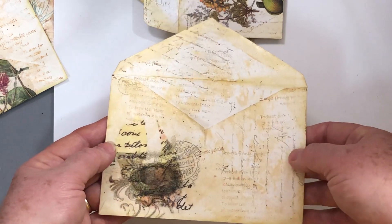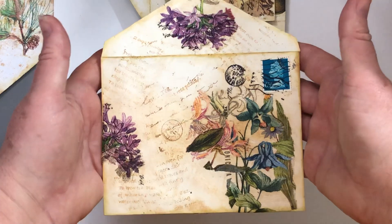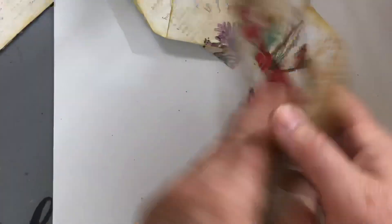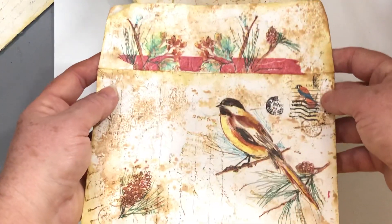By the time this video shows I should have these listed in my Etsy shop. I have to take pictures and get it uploaded. I usually do the Etsy listing before I do the video because it takes forever to get my videos to upload.